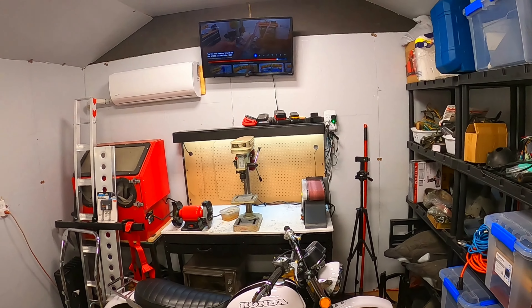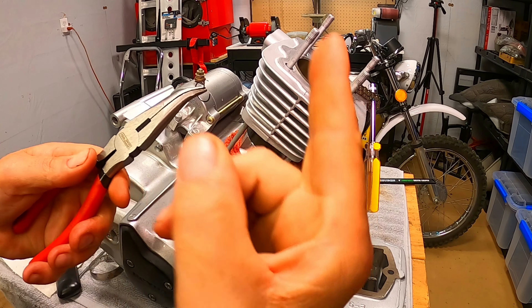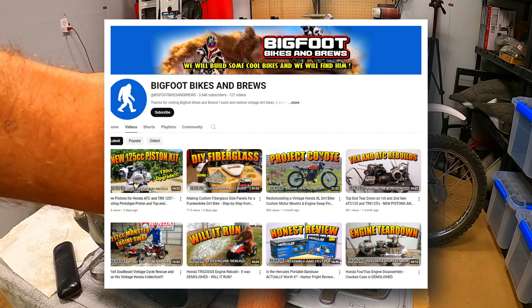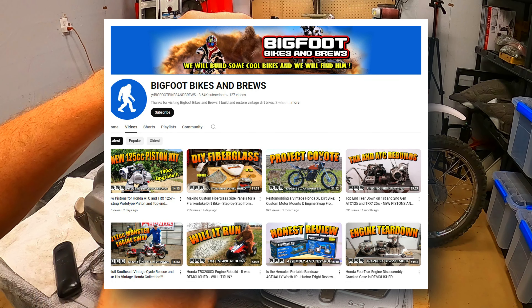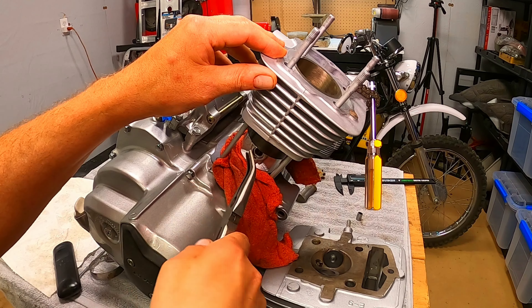If you're interested in the teardowns of these 87-88 or the 84-85 engines, that video I was watching is a pretty good reference. It's by a guy on a YouTube channel called Bigfoot Bikes and Brews — I totally recommend checking it out. A lot of good videos over there, I'd highly recommend that channel.